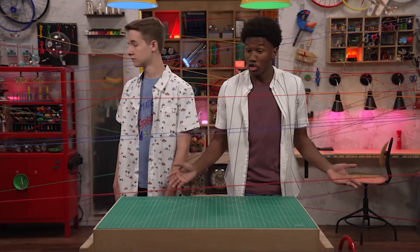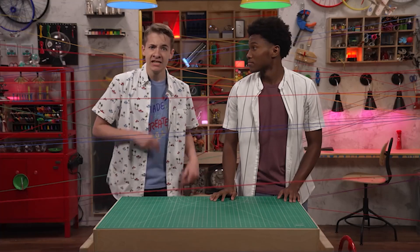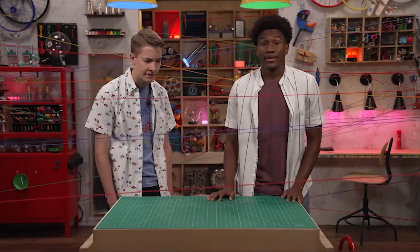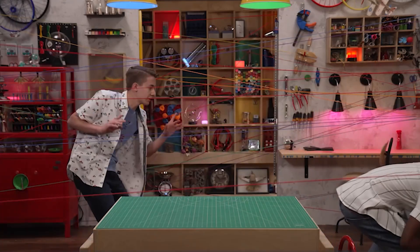Do you have any other creative decoration ideas? I'm so glad you asked. Yes, I do. We just need scissors. Here we go. All right. They're everywhere. Watch out.